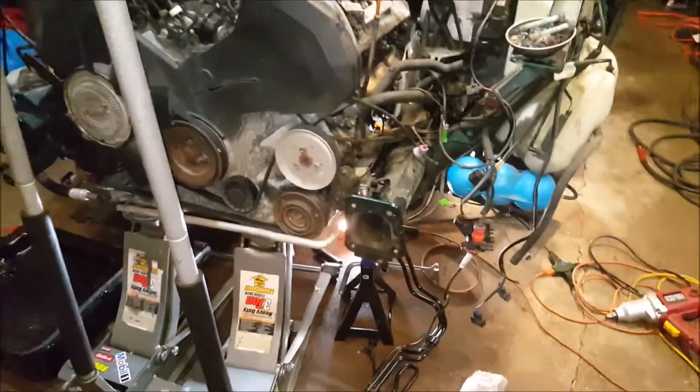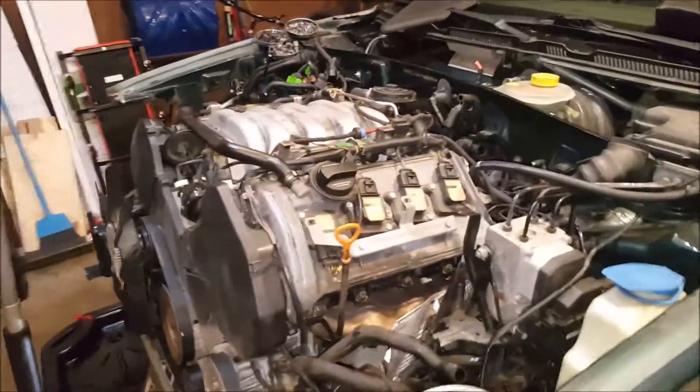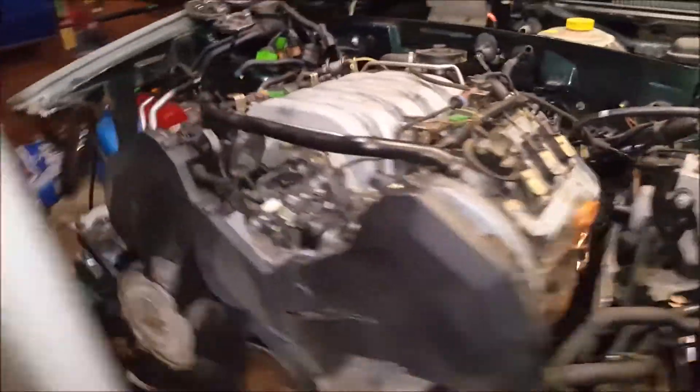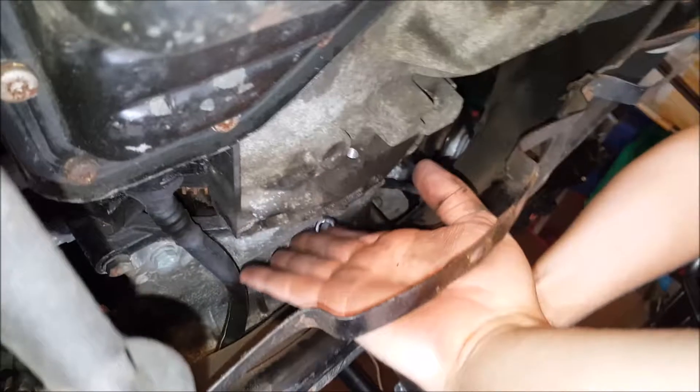Hey guys, Adam and Andrew back today along with special guest Carter, and we're working on the 4.2 again - this is episode 3. Andrew's down there working on the bell housing bolts, and to get to them we're jacked up at the oil pan here. We removed the sway bar to get to the bolts.